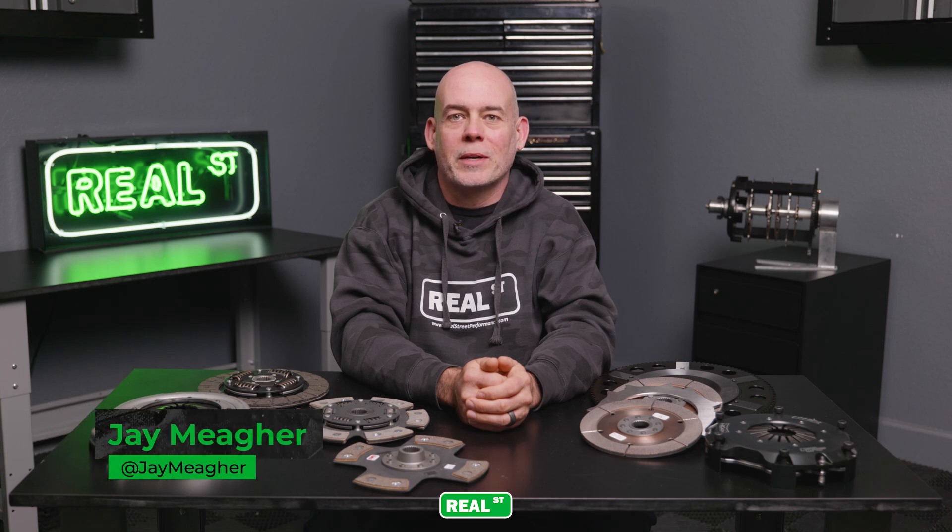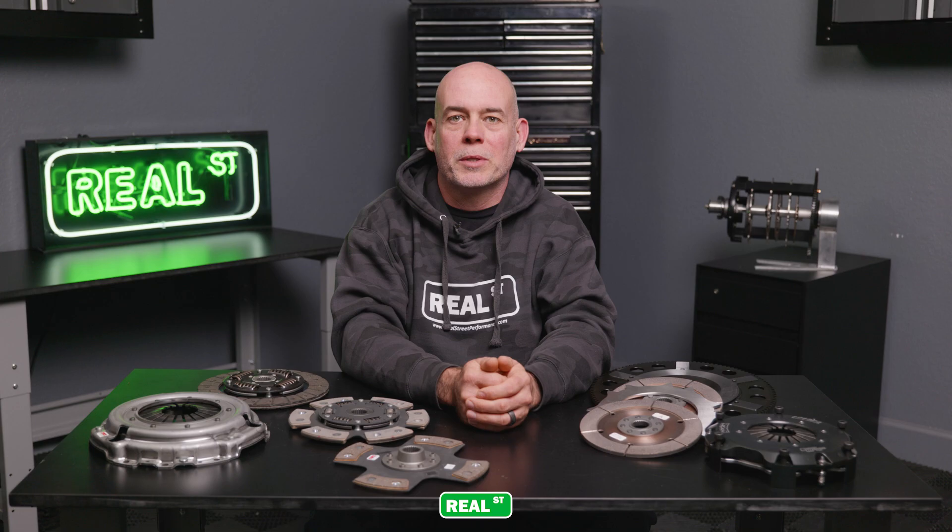Hi, I'm Jay from Real Street Performance. Today we're going to compare single disc clutches to multi-plate clutches. We're going to go over the operation and limitations of both and talk about what you need to know to make an educated purchase.